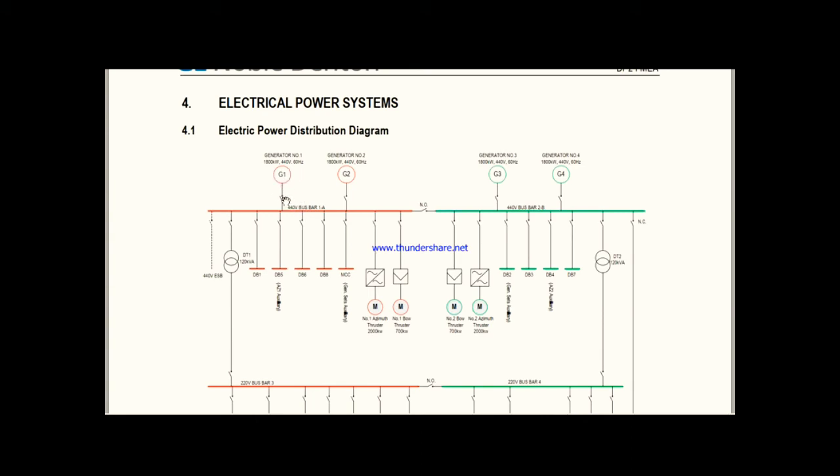Suppose generator number one is started and develops 440V. That 440V comes to the breaker, and after our command to close the breaker, the power goes to the 440V bus bar 1A. Similarly, if we start generator number three or four, we get 440V going to bus bar 2B. So these are the producer sections — generators are the producers.